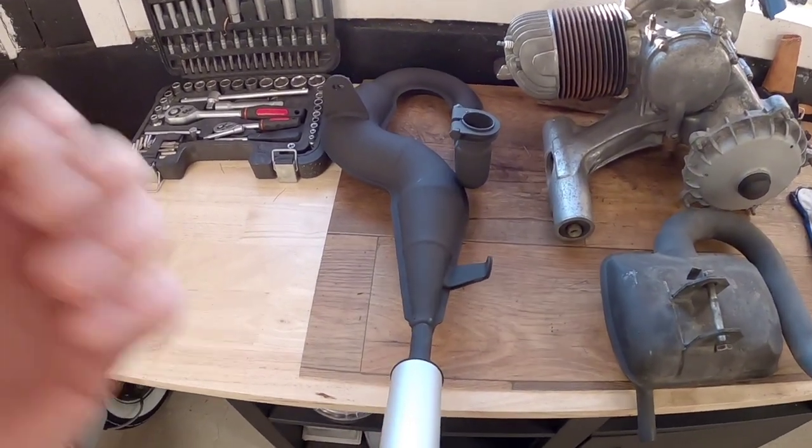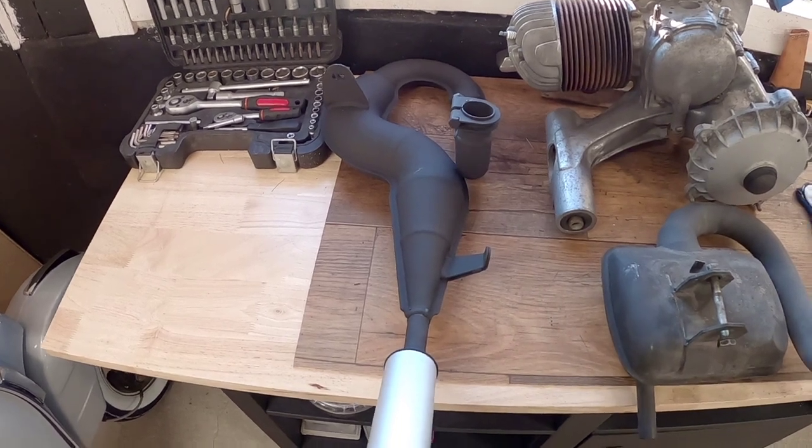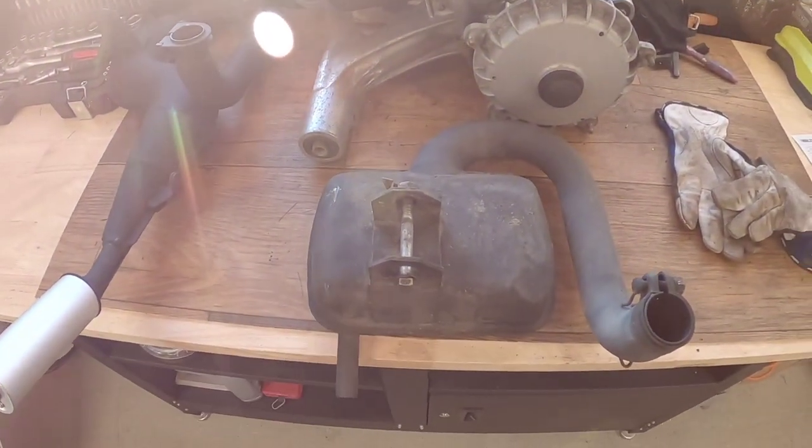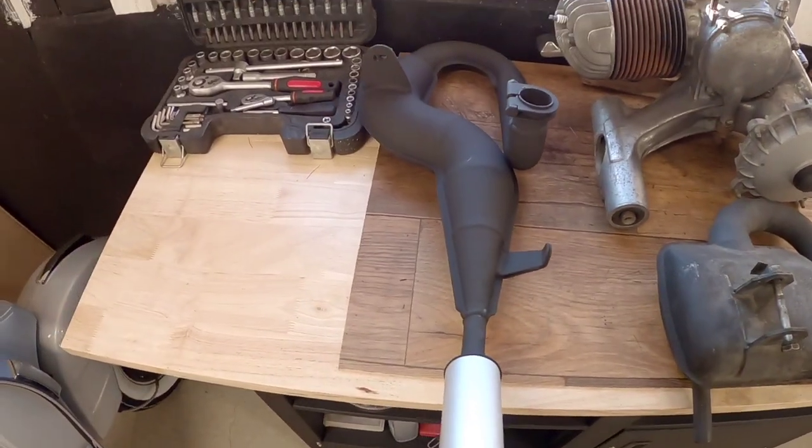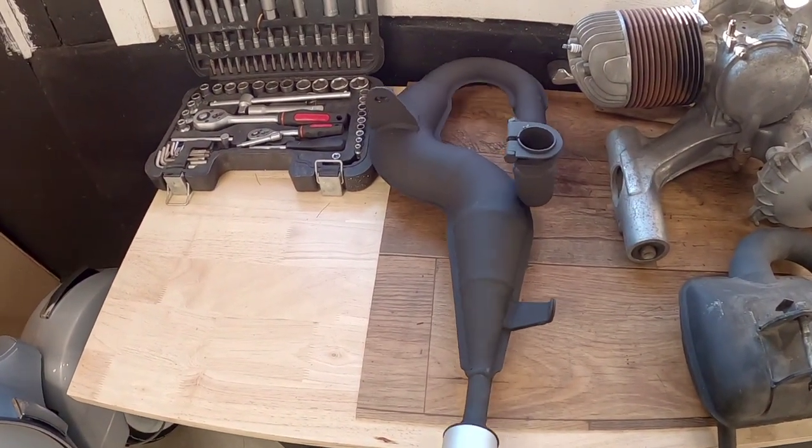Today we are going to install a new Polini exhaust. Earlier I've been running on this Zip Road 2 and I don't know if this will deliver more power and torque than this.